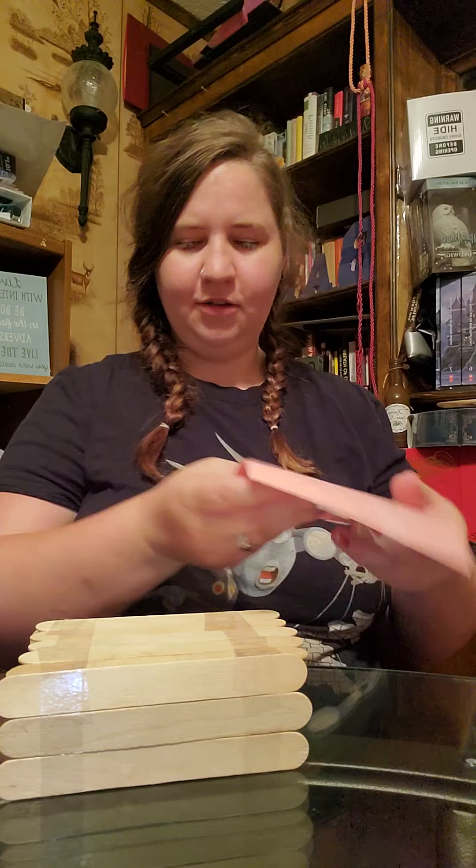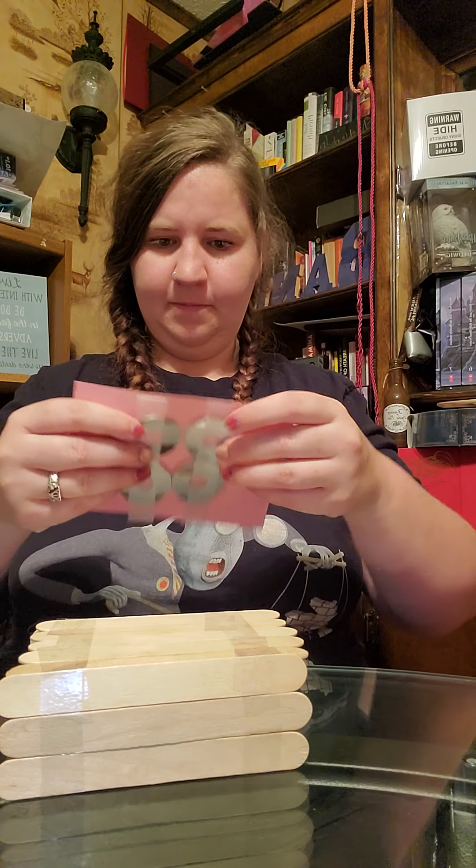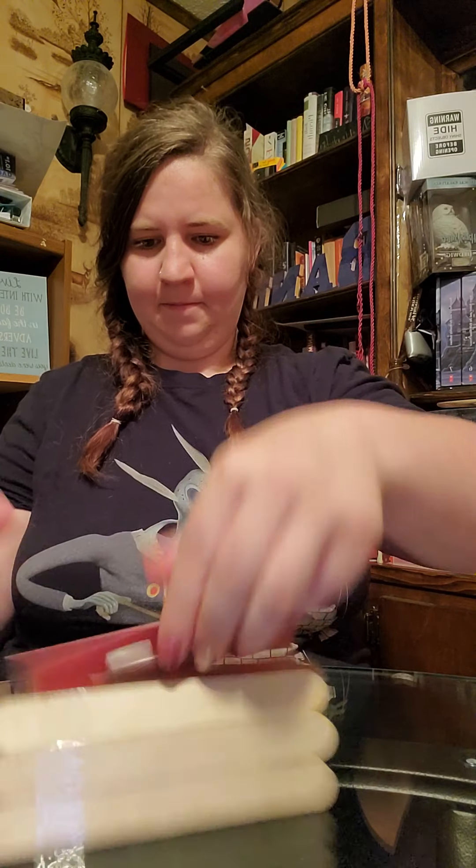Okay, so here's Goldilocks. And it looks like the bed wasn't right, so it's back to the drawing board.